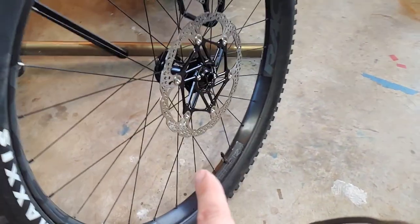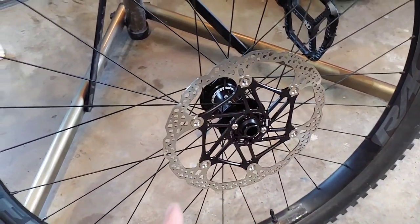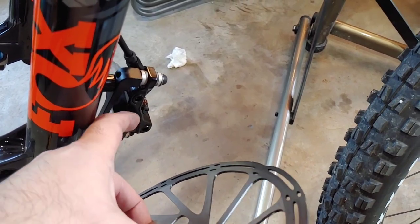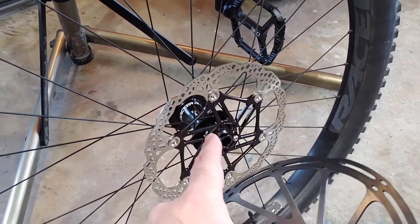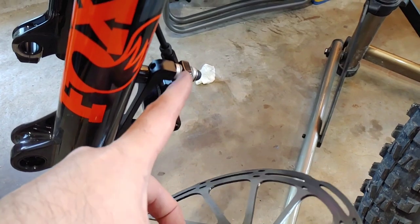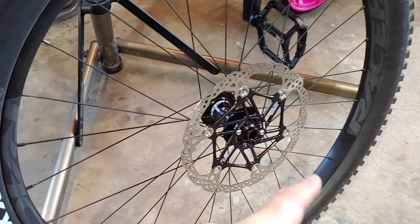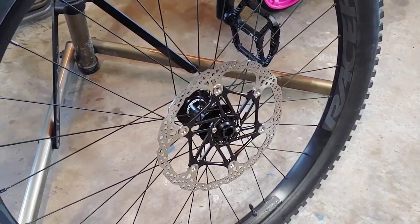I just installed two bolts here to hold it in place and there's no rubbing at all, but I will need to adjust the caliper just a hair to allow it to go smoothly. I'm going to put the rest of the bolts in to hold the rotor in place and then loosen up the mounts here and adjust the brake caliper so it doesn't rub at all. I think everything's going to work out just fine.